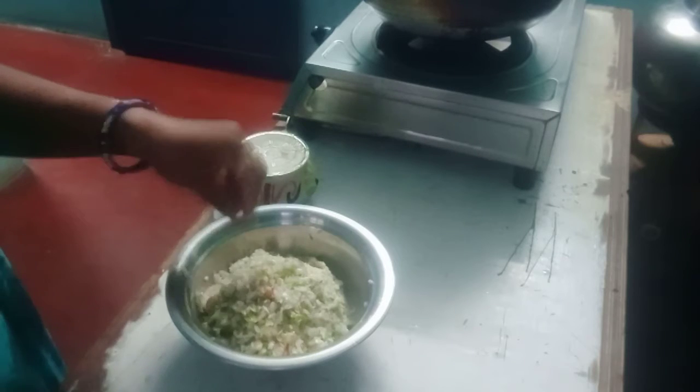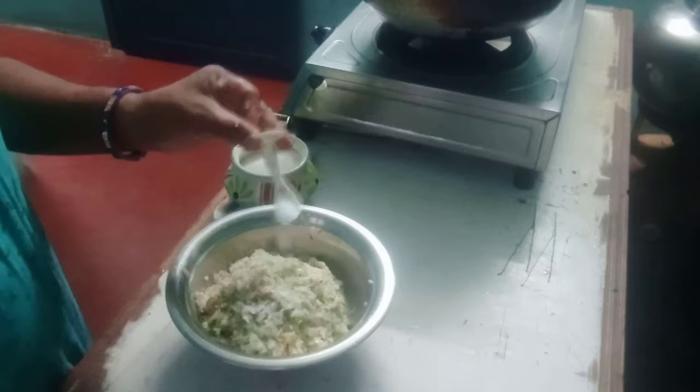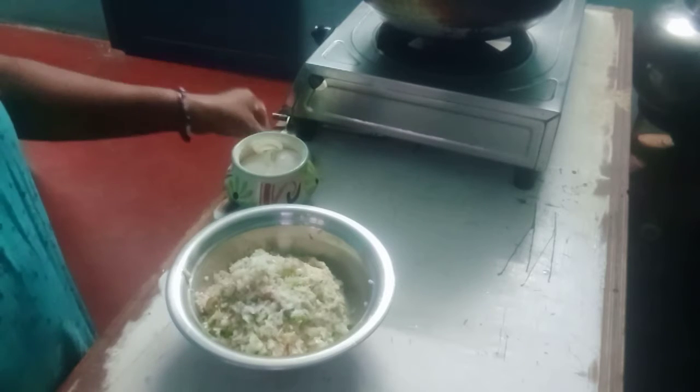I will add the bell pepper and show you a little bit. I will add salt, salt, salt.